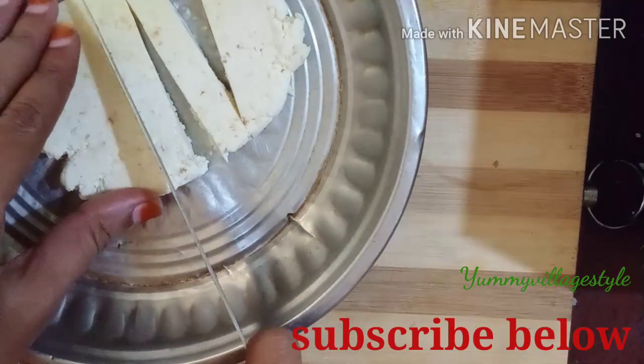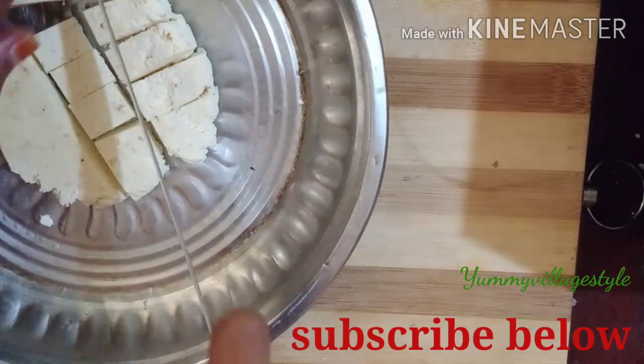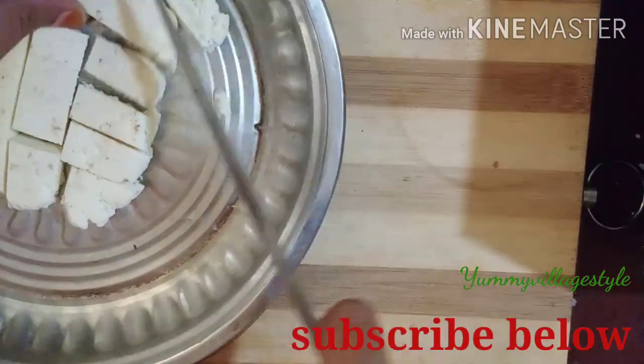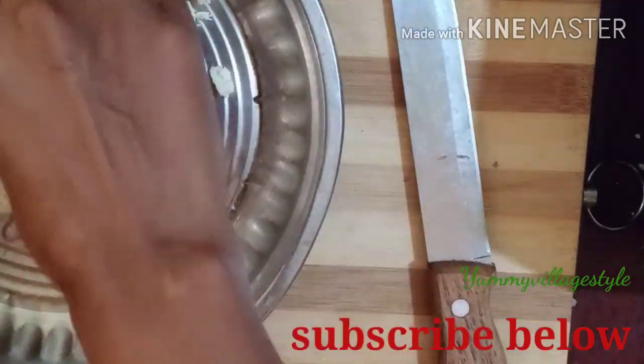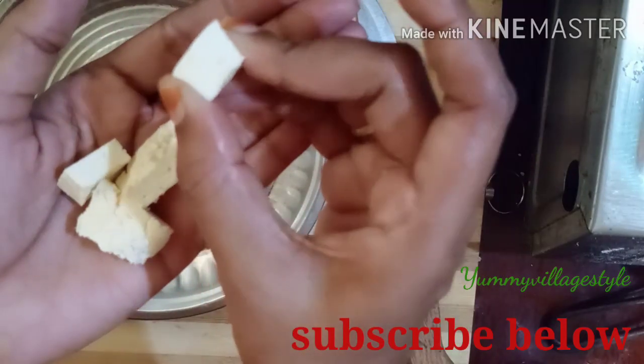If I buy it, I will store it. Now I will cut it. It is very nice and easy to use — it is very soft. Try it.